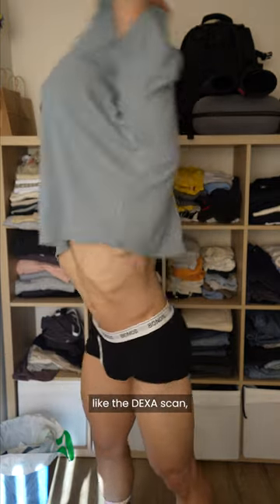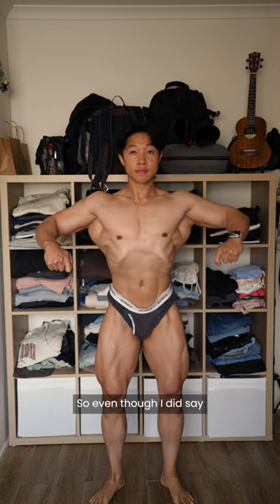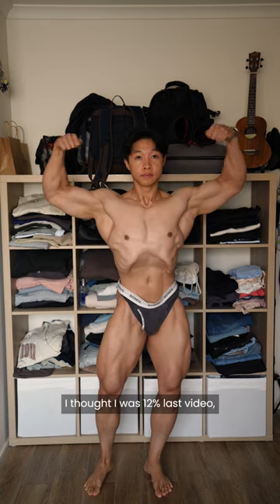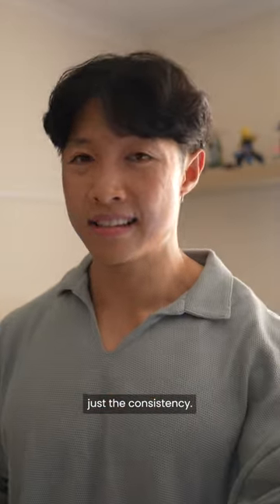Just keep in mind that all the methods, even like the DEXA scan, have a margin of error and can be incorrect. So even though I did say I thought I was 12% last video, I would add an extra like 2 to 3%. What matters is honestly just the consistency.